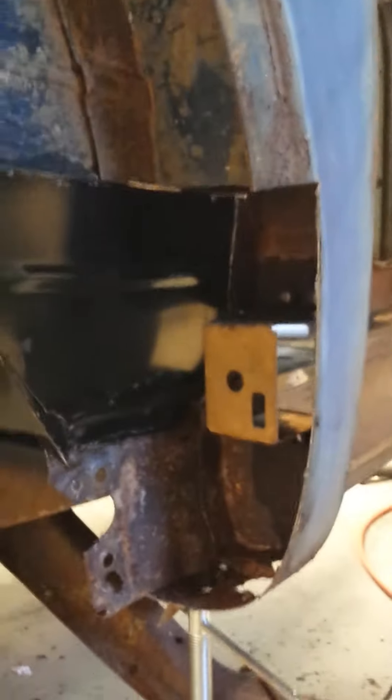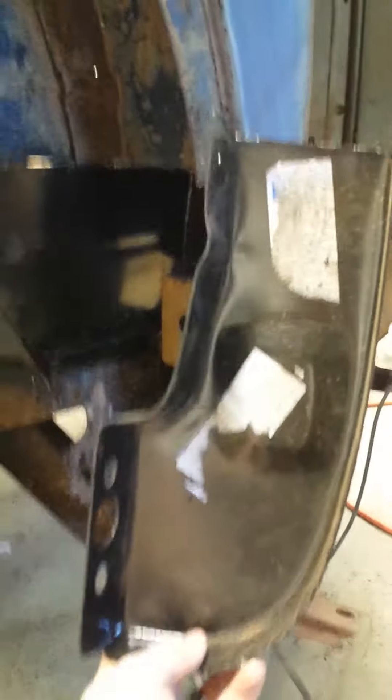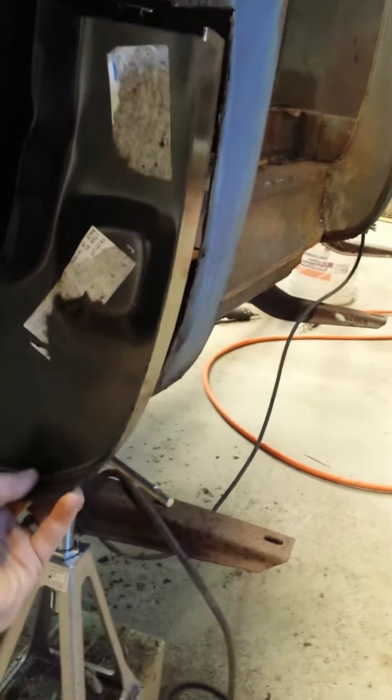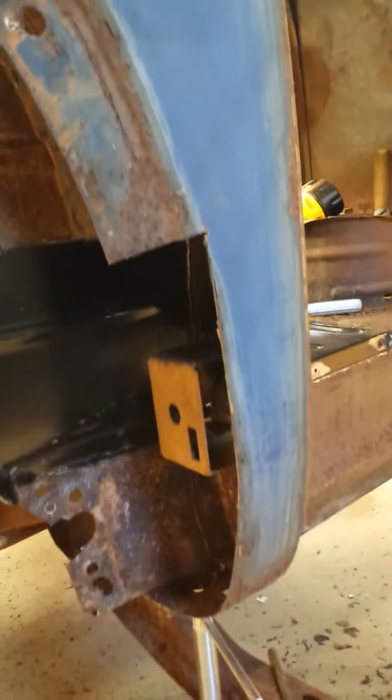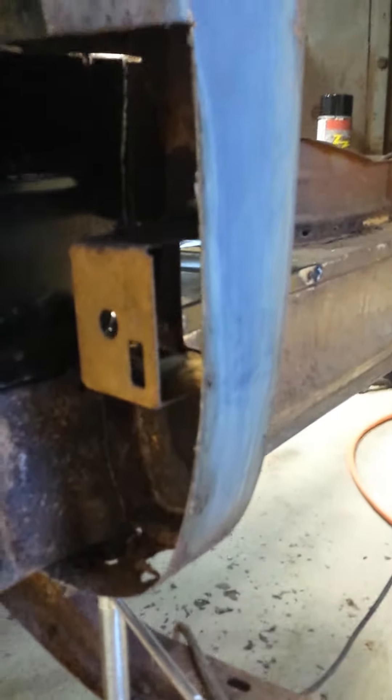Now we're going to work on this outer section. We have our lower inner fender — we're going to stick that in today. This whole outer cowl area we're going to replace because the bottom is pretty much gone, like they typically rot out. Hopefully we'll get another video or a couple of quick pictures once this is all in place.